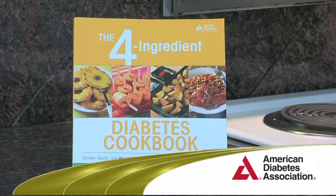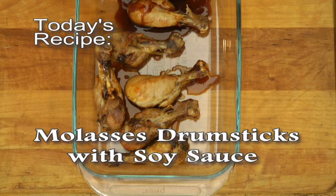Hi, I'm Chef Nancy Hughes. I'm the author of the Four Ingredient Diabetes Cookbook with the American Diabetes Association. And today I'm cooking molasses drumsticks with soy sauce.